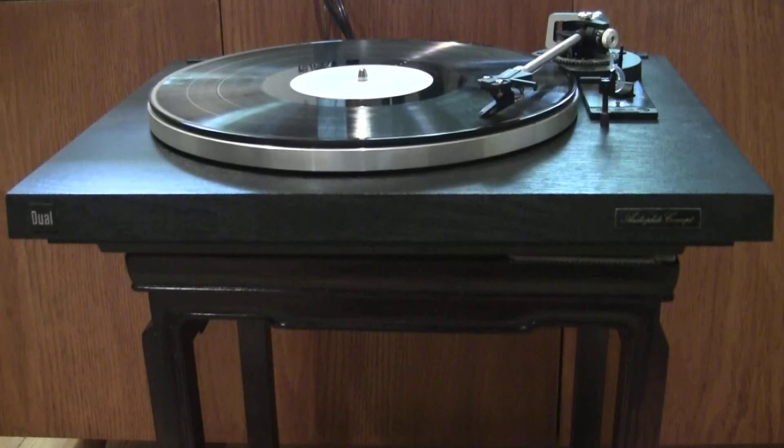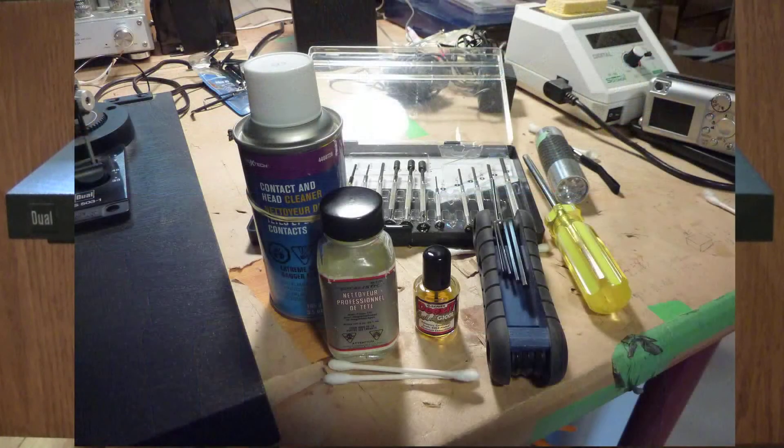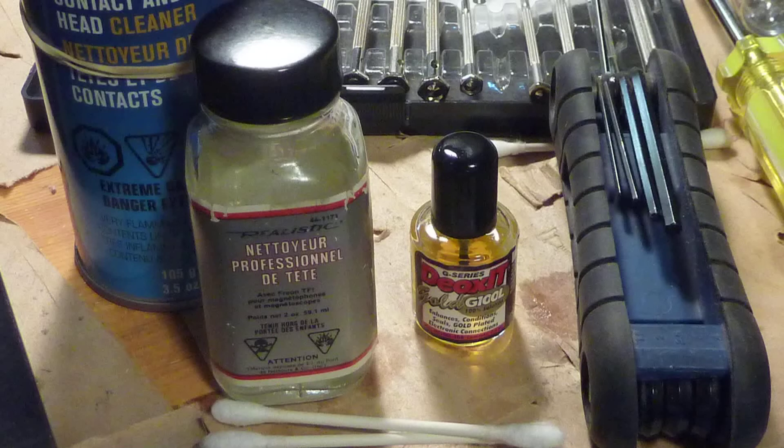Since speed is controlled electronically, I visually inspected the electrical components and wiring. I did not find any broken contacts or swollen capacitors that might affect the speed. I decided to clean the speed control contacts and any other electrical contacts accessible from the top, with the main platter removed. I use spray and liquid contact cleaners to remove dirt and oxidization, then apply a coating of DeoxIT Gold solution, which claims to enhance, condition, and seal gold-plated electronic connections. At the very least, the coating should help retard oxidation that occurs naturally when metal is exposed to air.